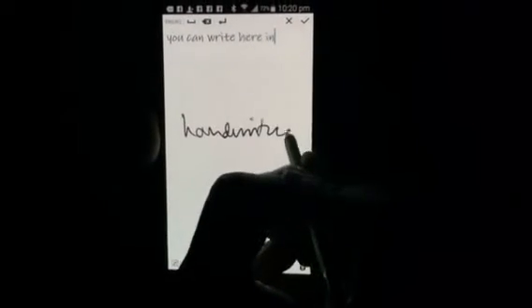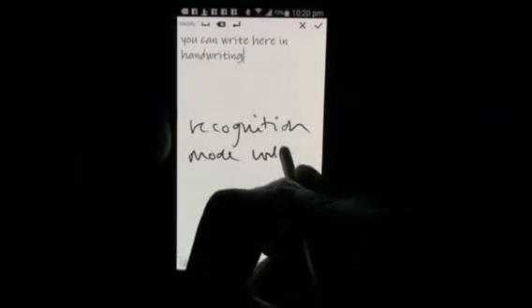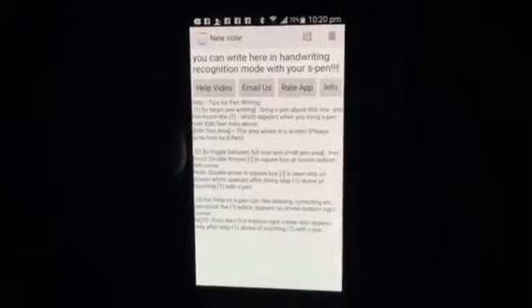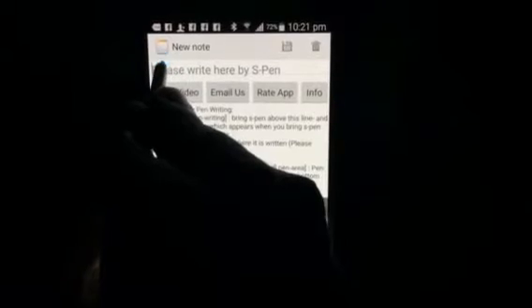So we touch that blue circle and we arrive in handwriting recognition mode. We touch 'new note', bring the S pen here, touch this T, and we get this screen where we can write and our handwriting will be recognized.